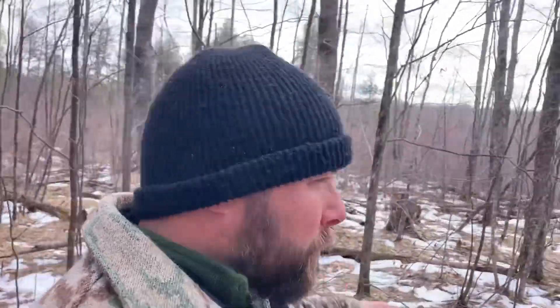I've added to it finally — the snow is gone. Two weeks ago we had three feet of snow on the ground, so that's finally melted and I'm able to get back here and do some hinge cutting without snowshoes on.